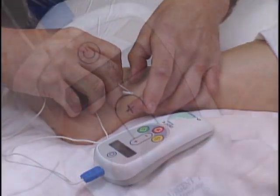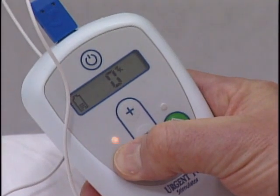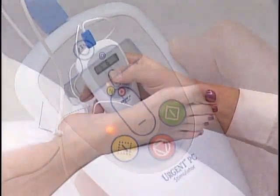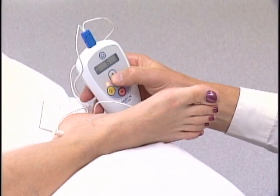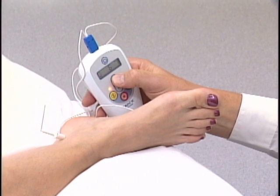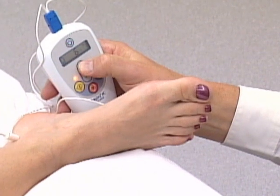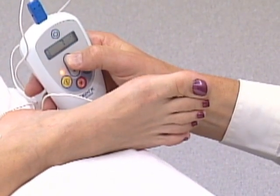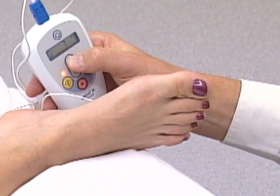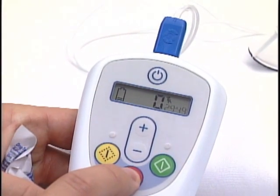The proper current setting to use during stimulation must now be determined. Press and hold the test button for 2 seconds. The current is then increased slowly while observing for a response to stimulation. Dorsiflexion of the greater toe, plantar flexion of the toes, or extension of the foot all represent a proper motor response. After a response is observed, the current may be decreased by one setting to allow for greater comfort. If there is no response, the needle may be repositioned slightly after pressing the stop button.